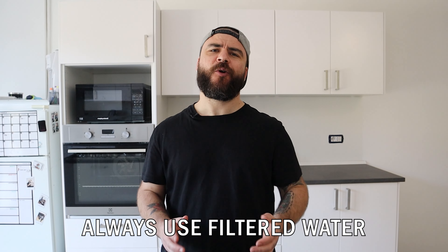My number one tip is: always use filtered water. Water quality is an important factor we need to consider for all brewing methods, even beer. Good filtered water will highlight the flavor profile of the coffee better, and also protect the mocha from limescale and corrosion from high mineral content. For example, calcium and magnesium are essential for coffee extraction, but they can become enemies if their concentration in the water is too high.